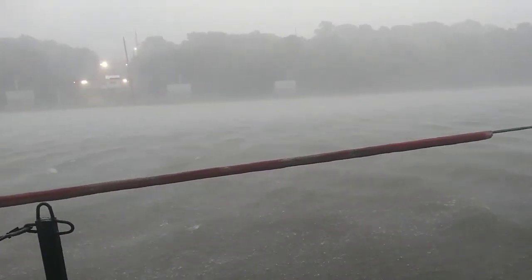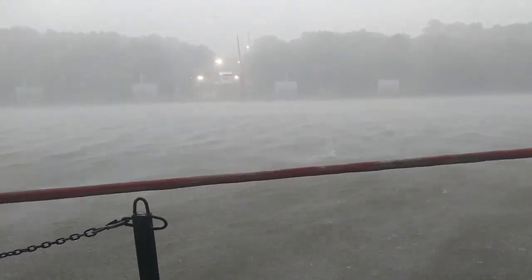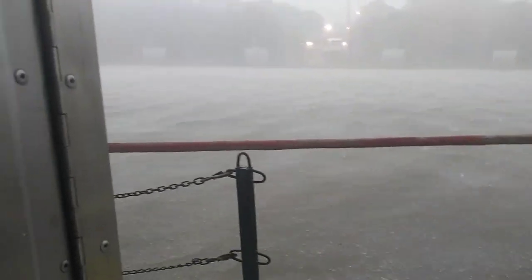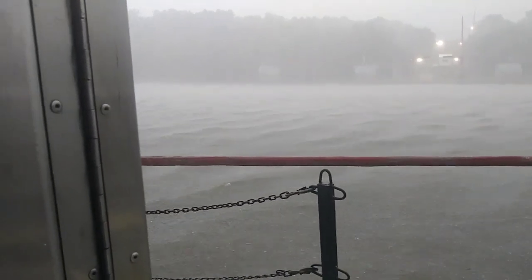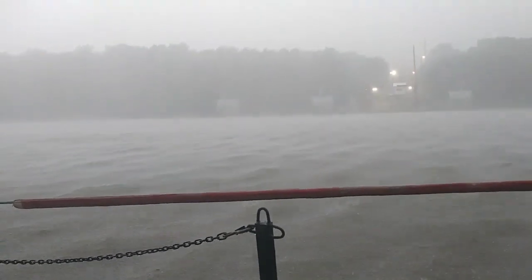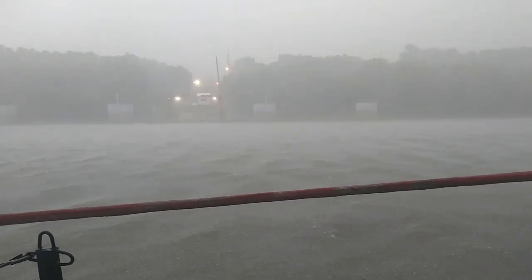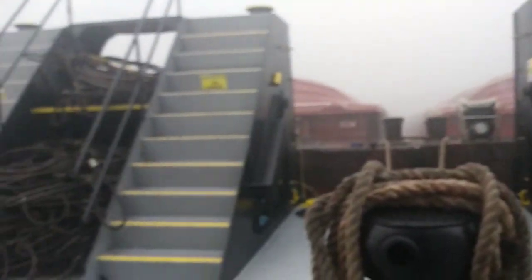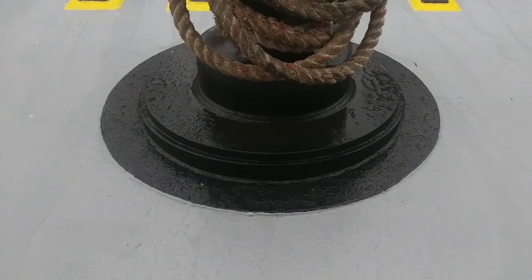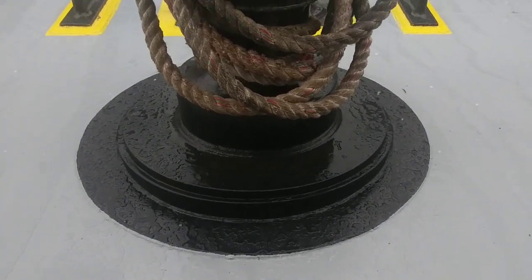Wow, this just came upon us. Look how big this storm is — look at the wind. If I go any further I'm going to be all wet. I'm not sure if we can hear it, but it's hailing. Let's see if I can catch some falling. Oh yeah, there it is. We got hail now.